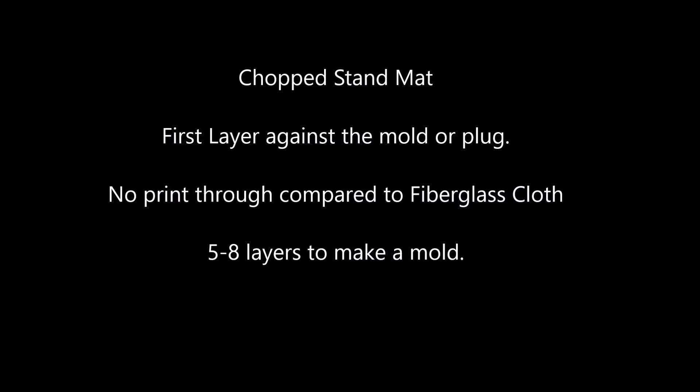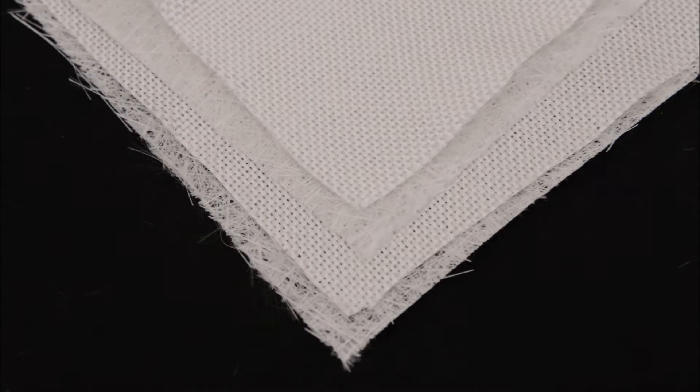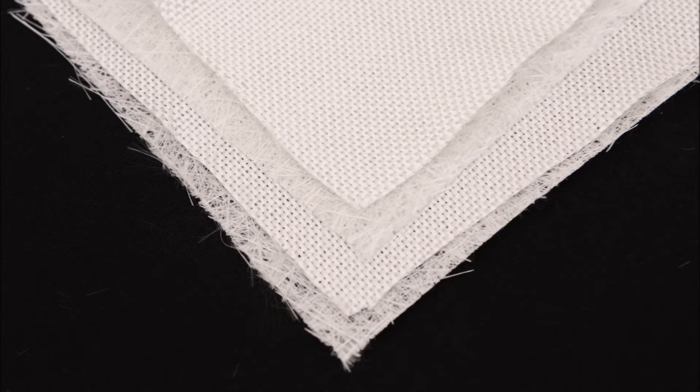When making a mold solely out of mat, you will want to use 5 to 8 layers. Mat is often used in between layers of cloth to build up thickness. The thicker the part, the stronger it is.